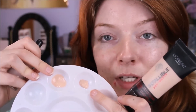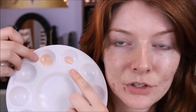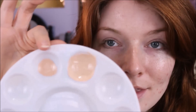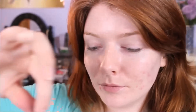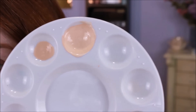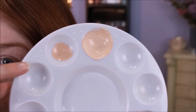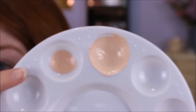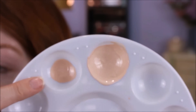Here is the dime-sized amount you'd typically use. They recommend mixing it on the back of your hand, but I wanted to show you the color next to its normal shade, so I'm mixing it in this little pot. Adding two drops should lighten it about one full shade — and you can see the difference so far. That is not light enough, so let's add two more drops. With five drops total, we've made it about two and a half shades lighter than the original.